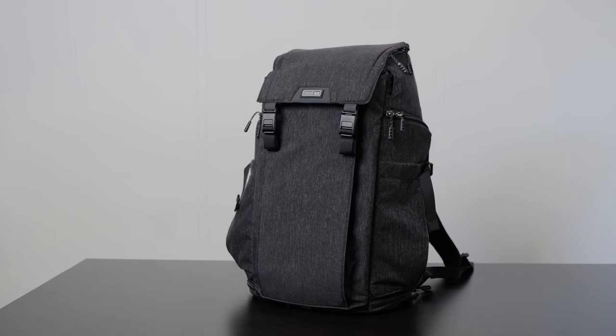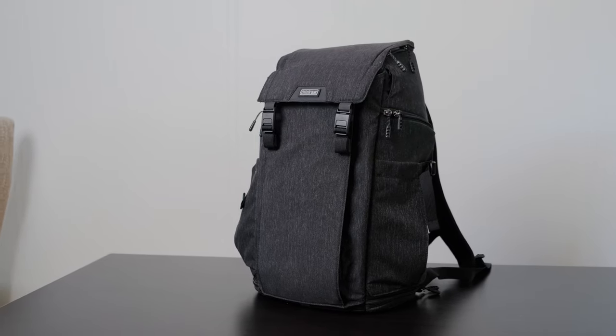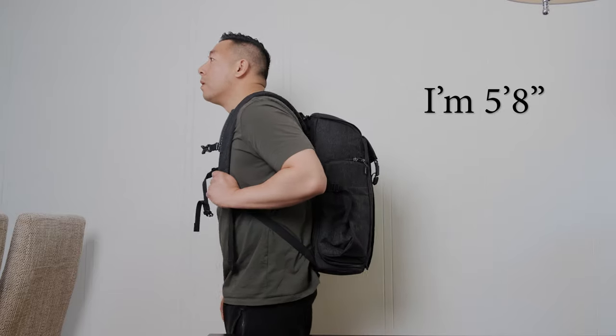This is the Think Tank Urban Access 15 and I honestly think that it is the best camera backpack of 2020.